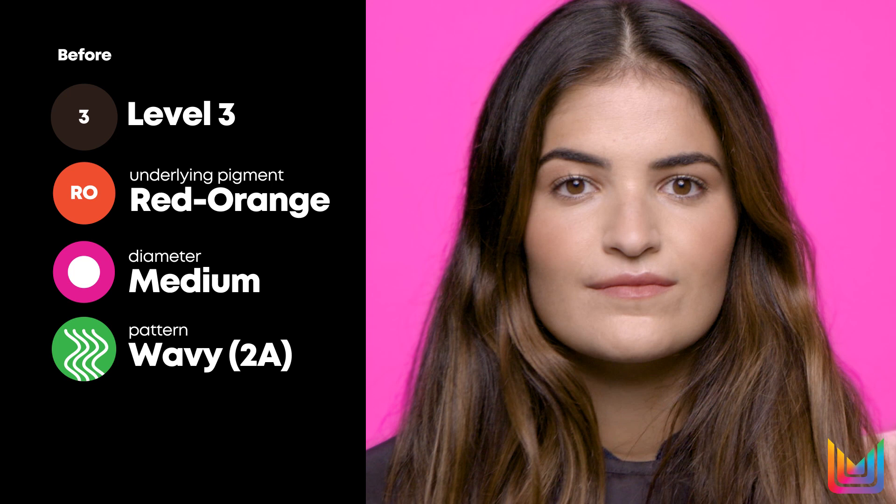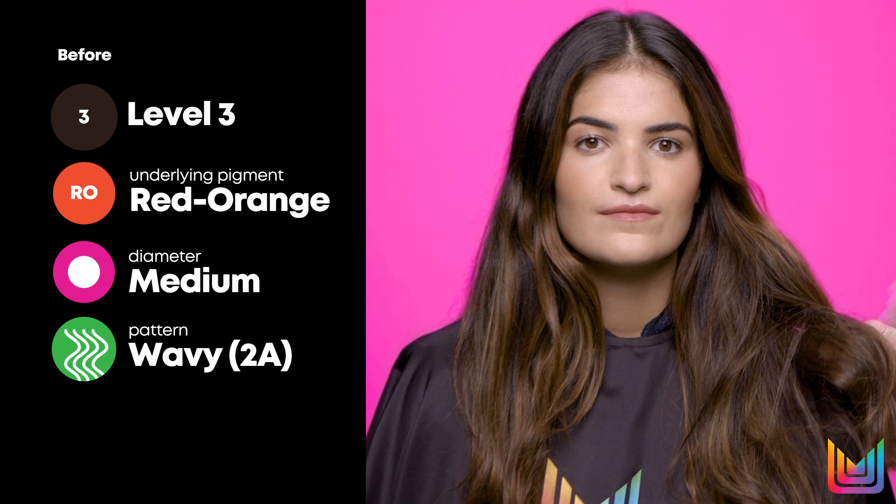And then we can tell from her natural hair pattern, she lives about like a 2.8, a very soft wave. Also, the diameter of her hair, just by looking at it, she lives about around the medium. And let's look at this beautiful skin color — it's giving us that really beautiful tamal coolness, and we can tell just by those eyes that she has this really beautiful warmth.